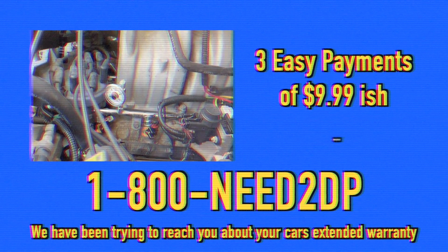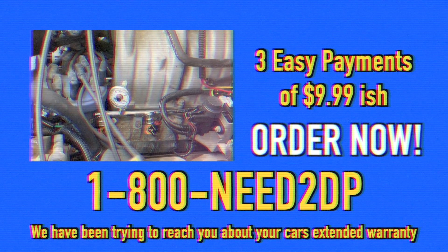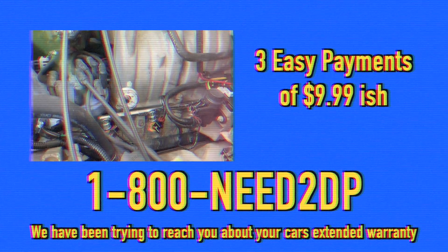Product causes cancer in California, but only in California, so the rest of you are probably good. Limit 12 gauges per household — any more than that, you clearly have a problem. Do not insert rectally unless that's what you think you need to do.